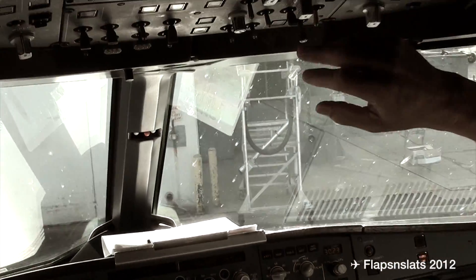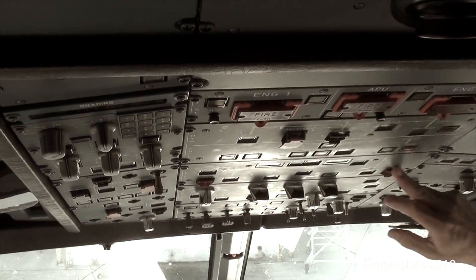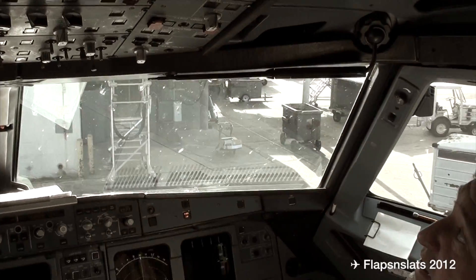Everything up here is all your systems. They're all labeled: hydraulic system, fuel system, electrical, all your generators, air conditioning — it bleeds for pressurization.